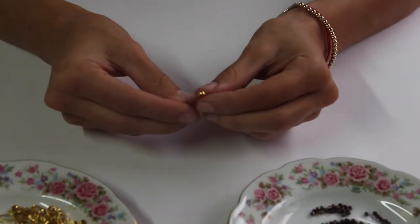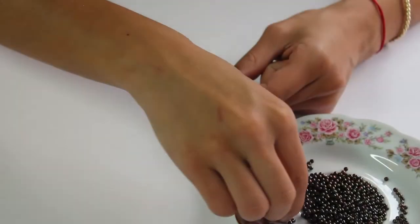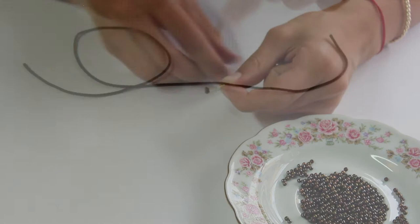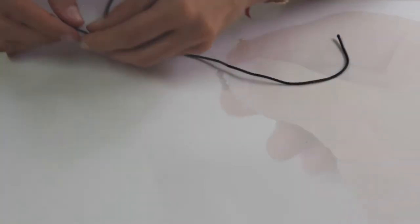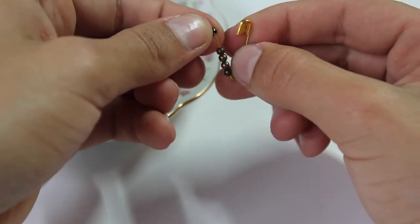Next, you want to open up the safety pin and grab the beads and just put them inside the pin one by one. You can do them randomly like I did, or you can do a specific pattern. And basically that's all you're doing. Once you're done putting them in, you close the safety pin and put the string right through the safety pin.